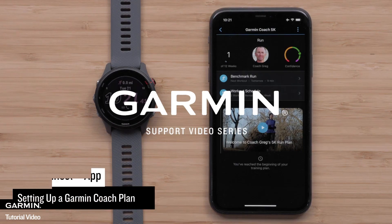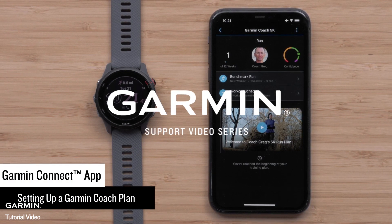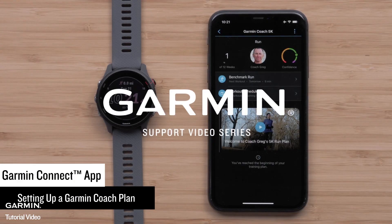In this video, we will show you how to set up a Garmin Coach plan in the Garmin Connect app. To set up Garmin Coach, you will need the Garmin Connect app on your compatible smartphone and a compatible Garmin watch. See the link in the description for compatible watches. In this video, we will be using an Apple iPhone, but instructions are similar on Android smartphones.